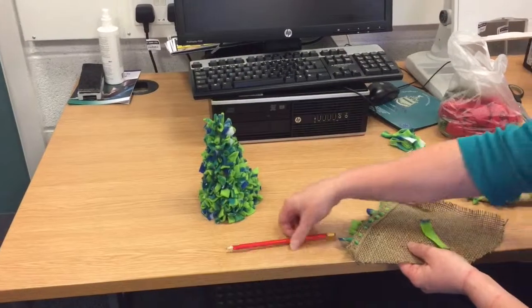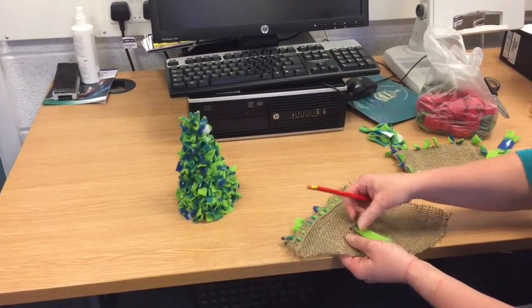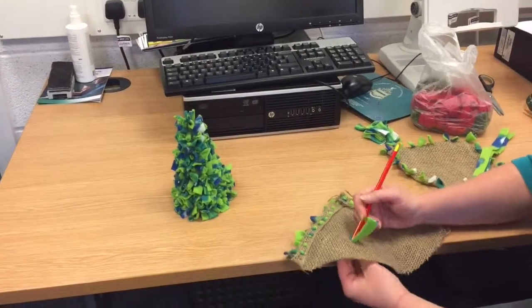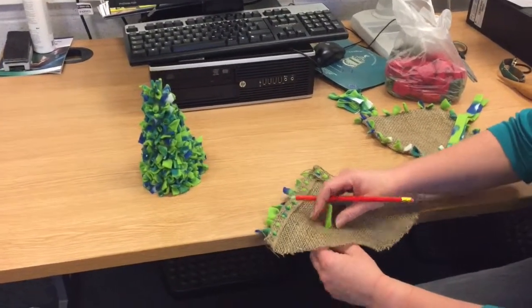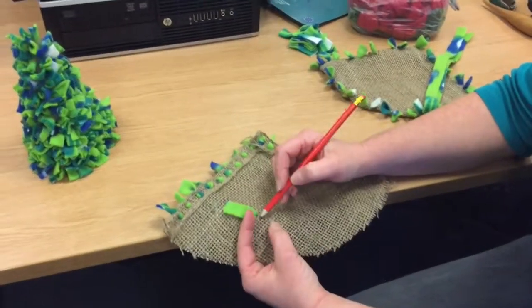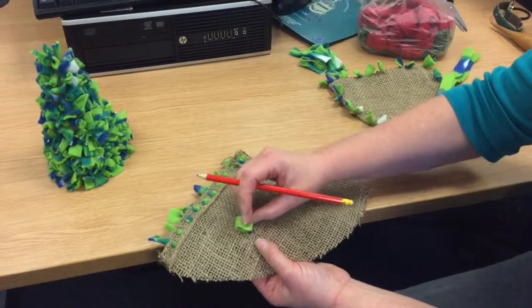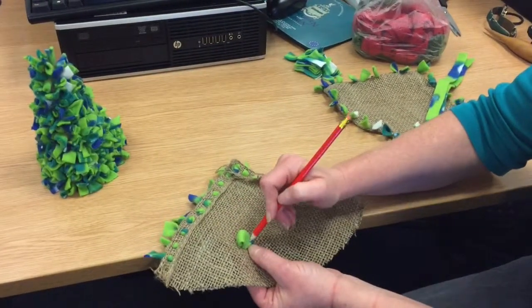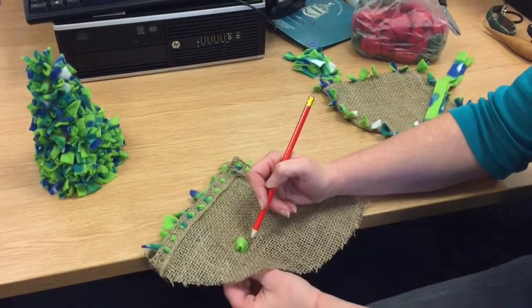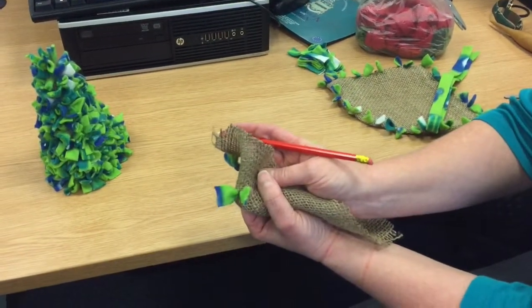The basic technique is you're going to make a hole in your hessian material with your pencil and put one end of a piece of fleece through. You're then going to count two strands on your hessian, make another hole, put the other end of your fleece through like that, and then pull the two ends on the other side so they're the same length.